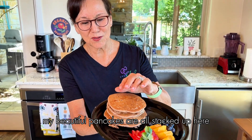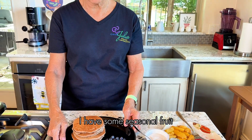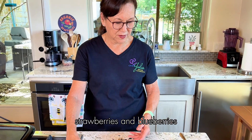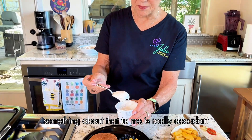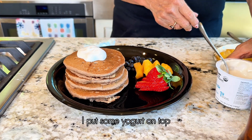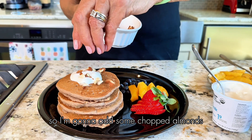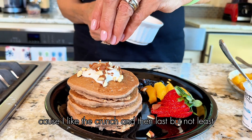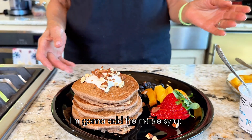My beautiful pancakes are all stacked up and I've put some fruit on my plate — seasonal fruit like fresh peaches from the farmer's market, strawberries, and some blueberries. I love this plain cashew yogurt; something about it is really decadent since I don't use butter. I've put some yogurt on top and I love these chopped almonds — adding some for the crunch. And last but not least, I'm going to add the maple syrup.